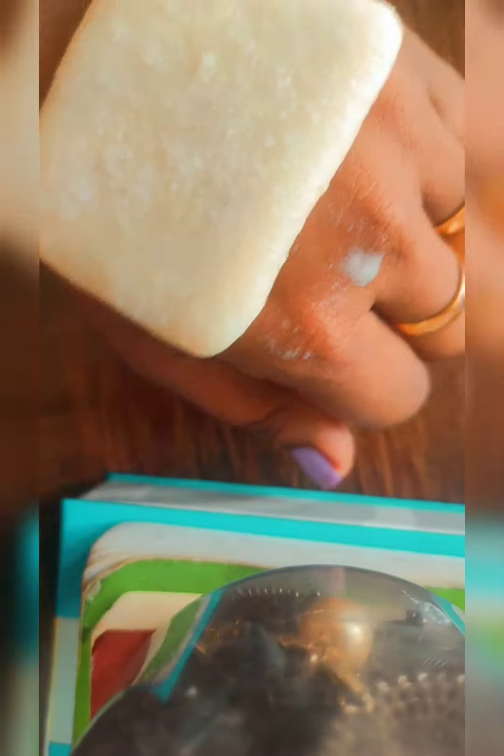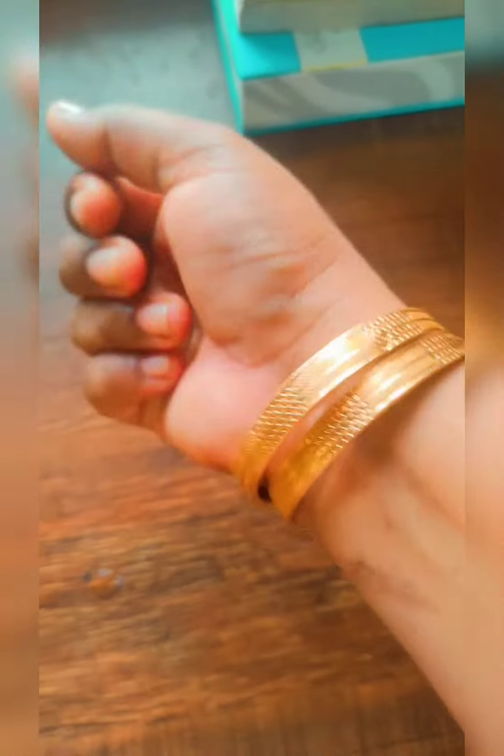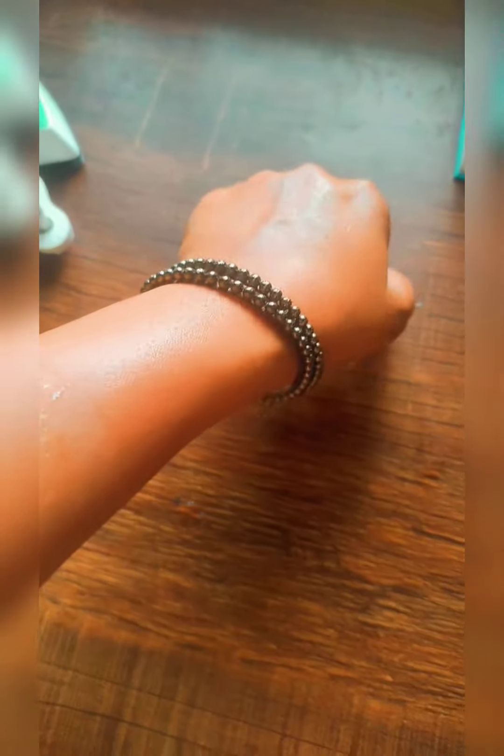I am using a soap bar instantly. I am using a soap base and glycerin. I am using rice powder as a scrub. I am using it on dry and rough skin. If you are using it, your body and face will be glowing and shiny.